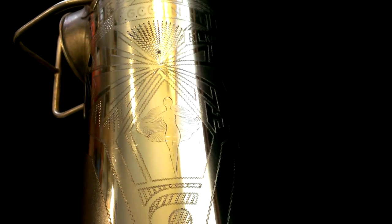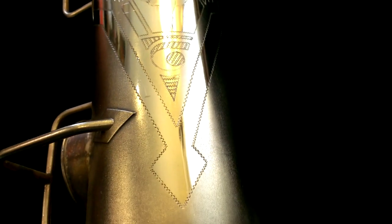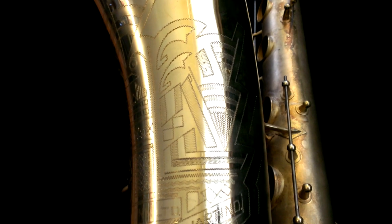This is the Art Deco style engraving, obviously taken to pretty much its maximum. A really nice little lady in the pentagon there that you see on the gold-plated Conn Transitionals with the Art Deco engraving. And this is a baritone, so it has an exceptionally large engraved area.